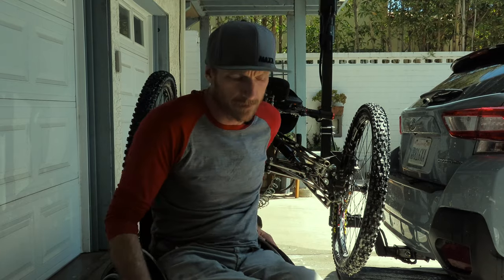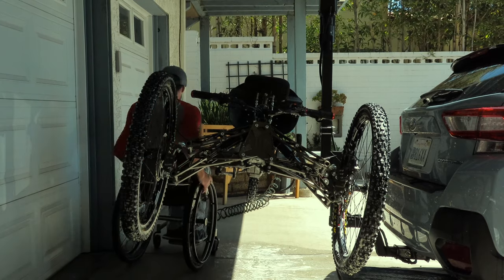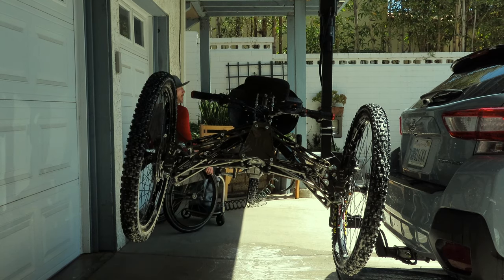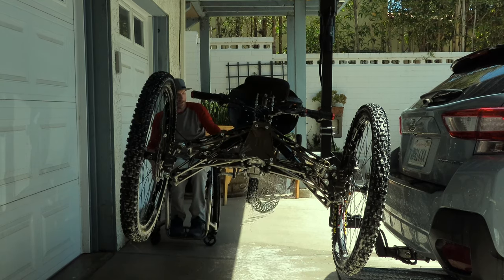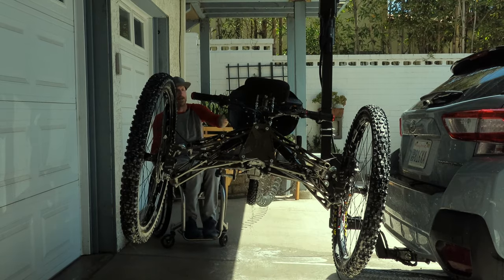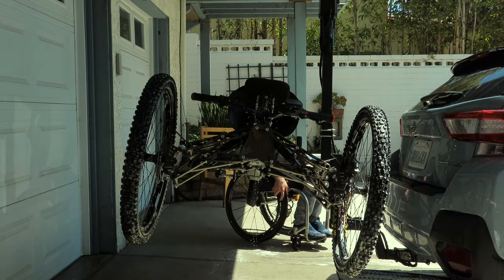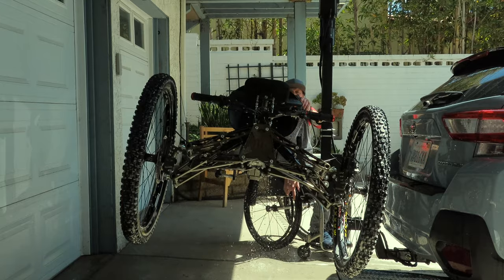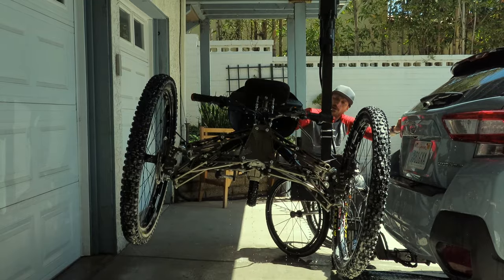Now she's ready for a rinse. Make sure you just use the rain shower. Pretend your bike is in a luxurious hotel with a rain shower head — not like a Motel 6 with weird pressure that like sprays you in the eye and stuff. You got to treat her right, man.